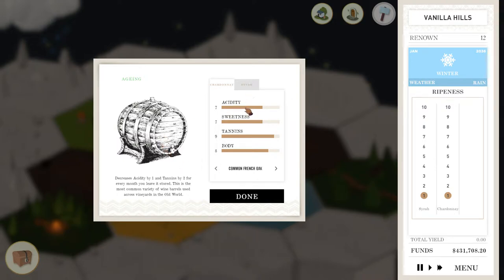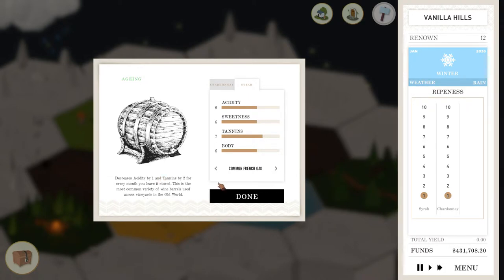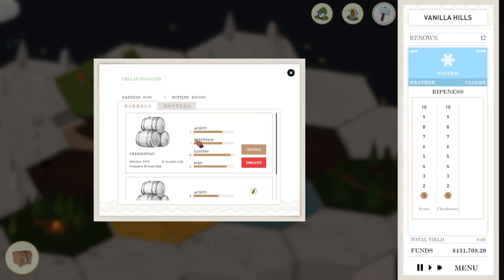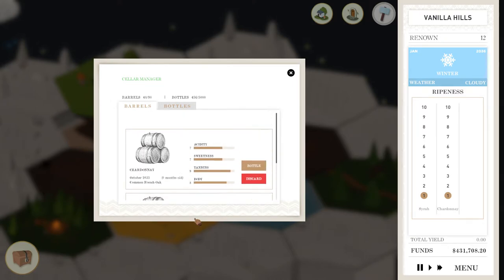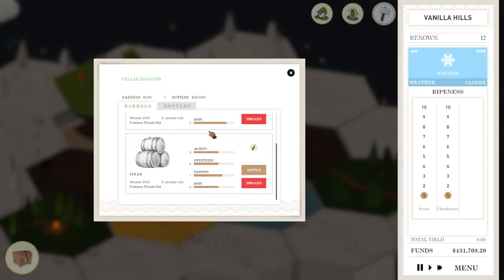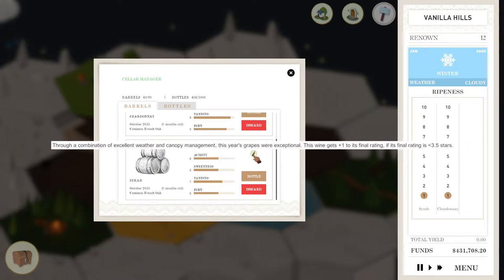French Oak for this one, probably go two months maybe. Syrah — I'm going to go French Oak too, and I don't think I'm going to leave this one in there very long at all. Oh, that's just so much easier. Somebody left me a comment that you can click and drag on the barrels — they said reviewers, but it works on the barrels too. That is so much easier.